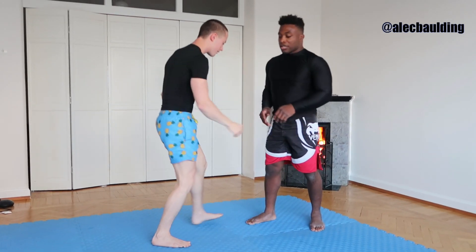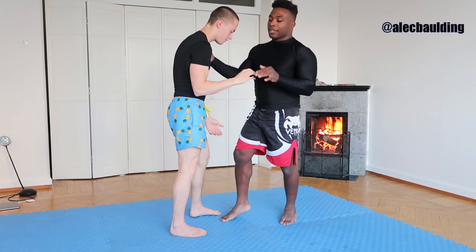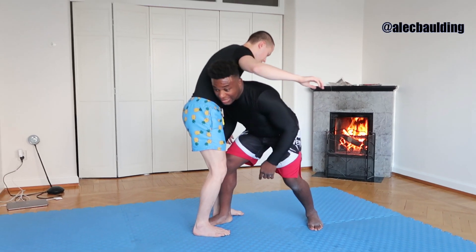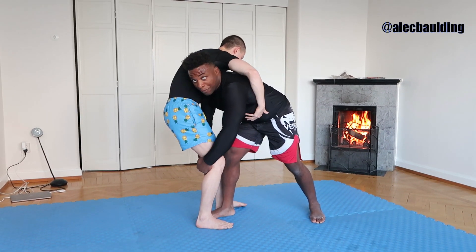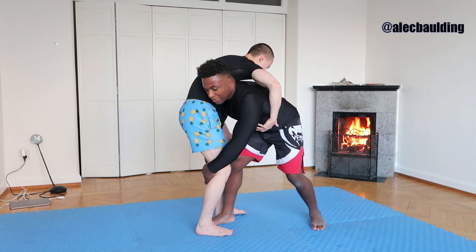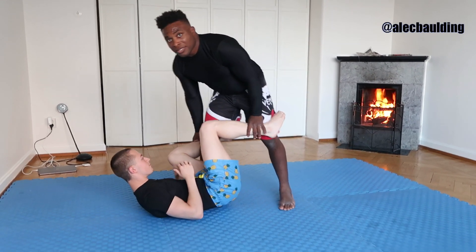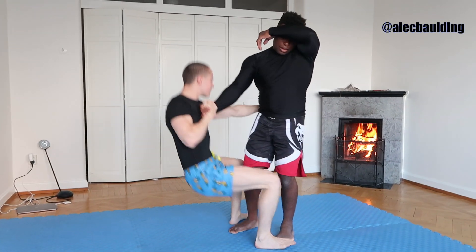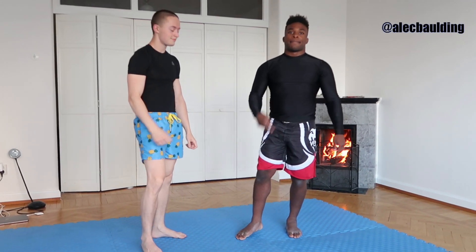One more time guys: make space so you can grab his legs, step forward with that penetration step, head on the side, drape your arms down his calf, and push him backwards as you pull his legs up. Stay on top — this is a great time to start passing. I like to do a lot of knee cuts, so look for those videos. All right guys, so that's the barroom double leg, also called the morotegari. If you have any knee injuries, give this one a try. Peace.